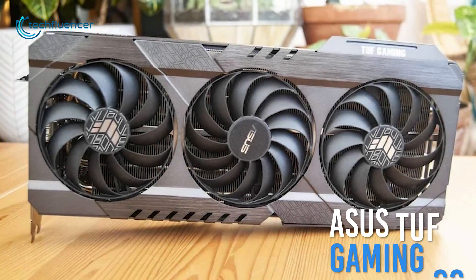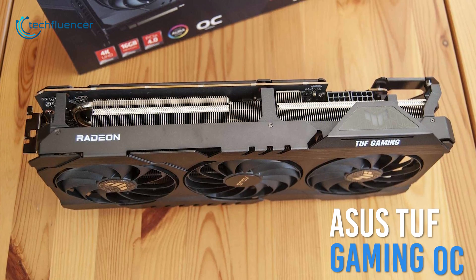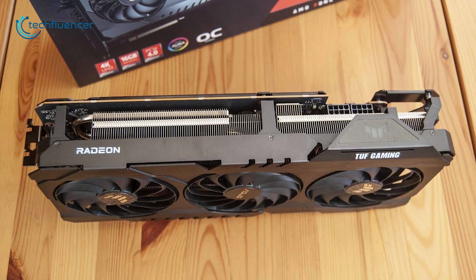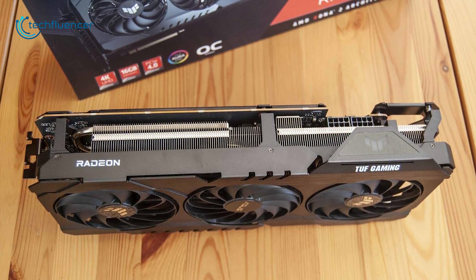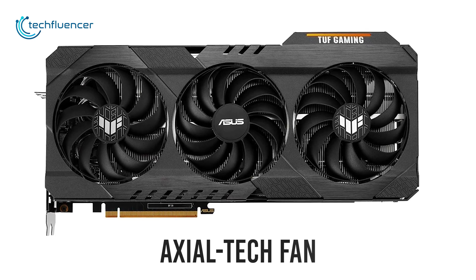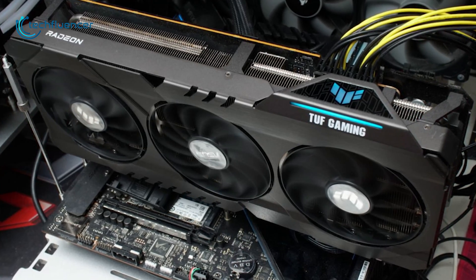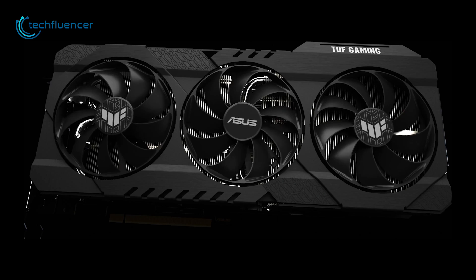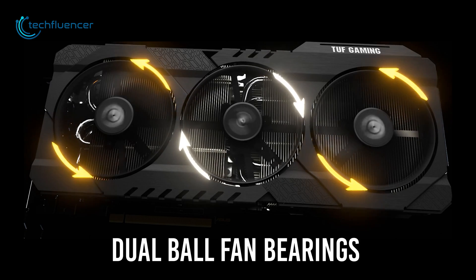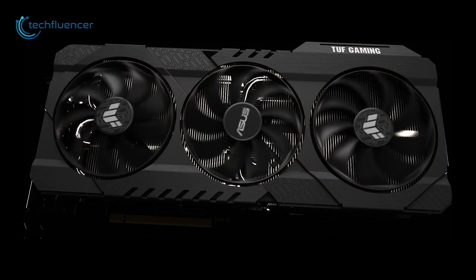Next up at number 4, we have the TUF Gaming OC by Asus. A robust variant of the RX 6800 GPU with greater cooling performance and durability. This all-aluminum shrouded GPU has an axial-tech fan design, where the longer fan blades are slimmed down for better airflow and cooling. It also has dual ball fan bearings that increase the durability of the fan to make it last longer compared to sleeve-bearing designs.